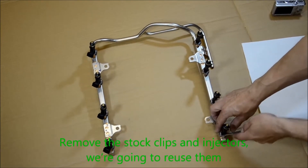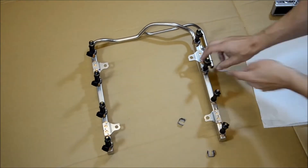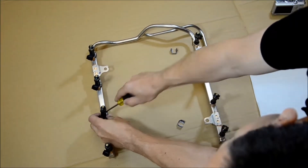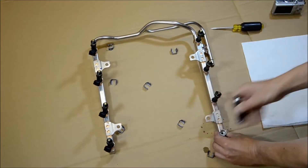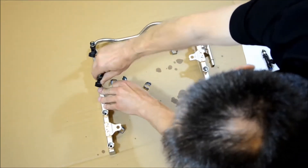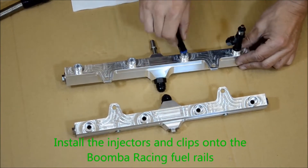Remove the stock clips and injectors — these pieces you will be reusing. Install the injectors and clips onto the Boomba Racing fuel rails.